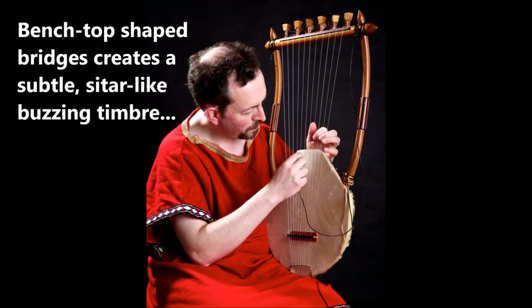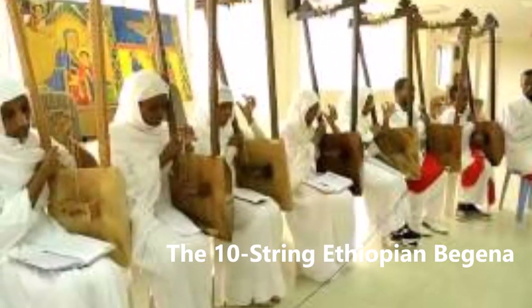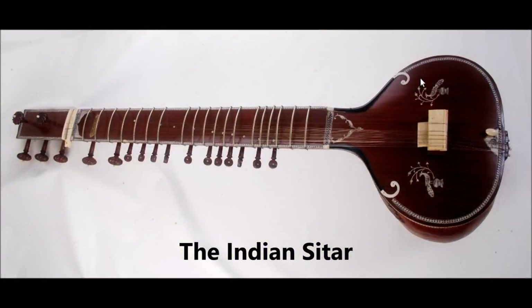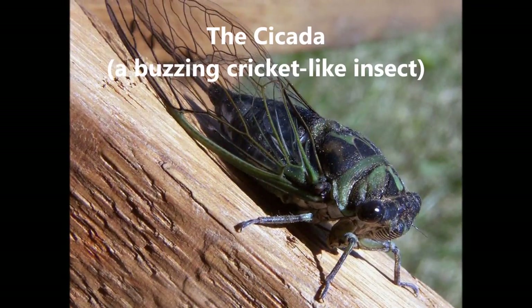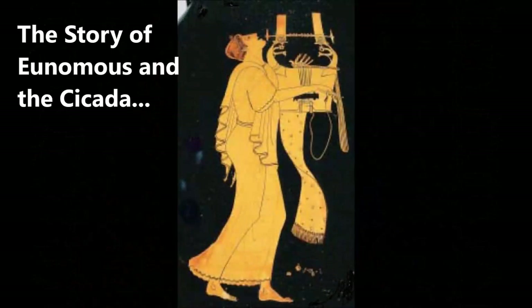Indeed, this buzzing quality is the main feature of a lyre still played in Africa today called the Ethiopian Begena, an archaic ten-string bass lyre. The tone is very similar to that of the Indian sitar. And regarding the Indian sitar, there is actually a word used to describe this unique subtle buzzing timbre — in India it is called Jivari. I recently found at least some circumstantial evidence to back up my observations in an ancient Greek story which has come down to us from several ancient sources, including Plato and later the Roman poet Virgil, which likens the timbre, the tone of the kithara, to that of the buzz of the cricket-like insect known as the kakeda. The story is that of the expert kithara player Eunomus and the kakeda.